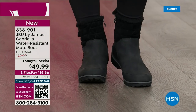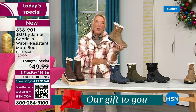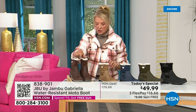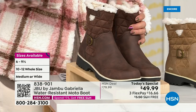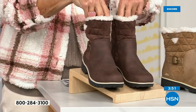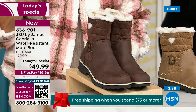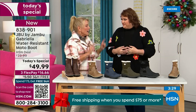Let me remind you of colors and sizing. Black is most popular. I'm going to guess taupe is going to be our sleeper color — 300% go for the taupe. We also have olive, navy, and I'm wearing the brown. Sizing starts at six, we go six and a half, whole half sizes up to 10, then 11 and 12. Medium and wide widths on both the circumference and the footbed. The brown, olive, and navy are 100% exclusive to HSN.